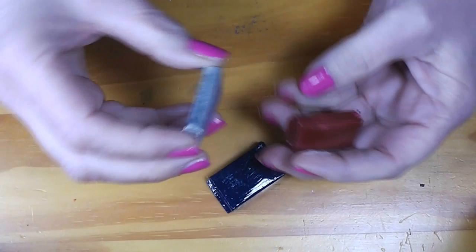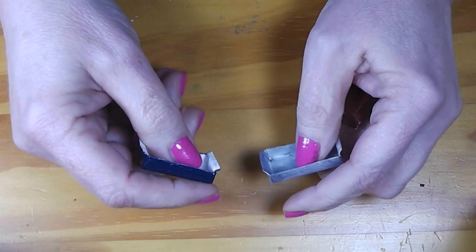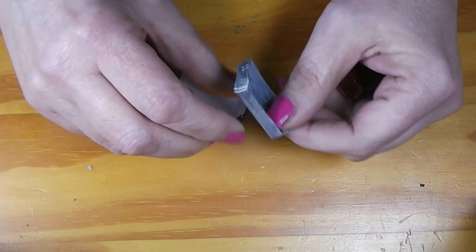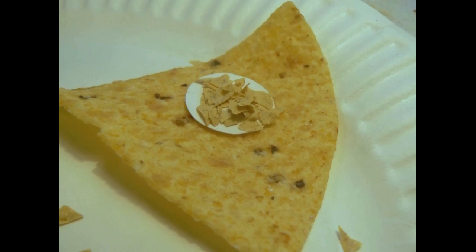Alright, so on today's video we are going to make a little baking pan for the dolls to use in the kitchen. It translates to pretty close to a 13 by 9 inch pan, and it's a super easy project. You've got a couple of choices - you can make it look like a ceramic or stoneware pan, or you can make it look like an aluminum or metal pan. Stay tuned and see how easy this is.